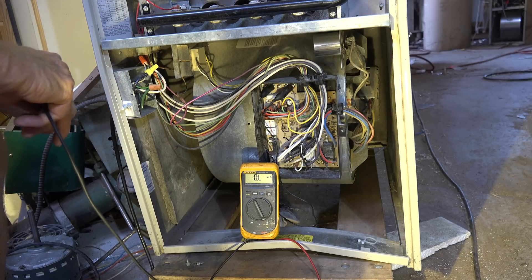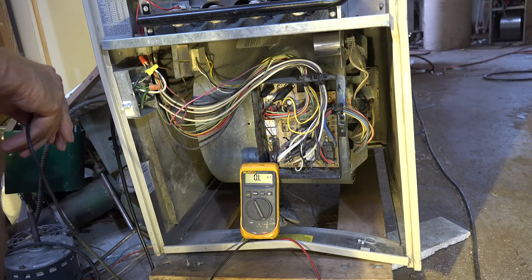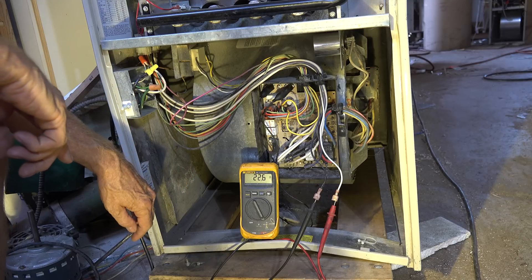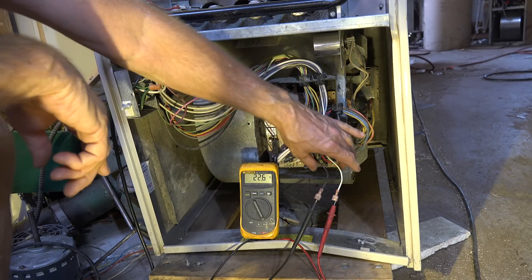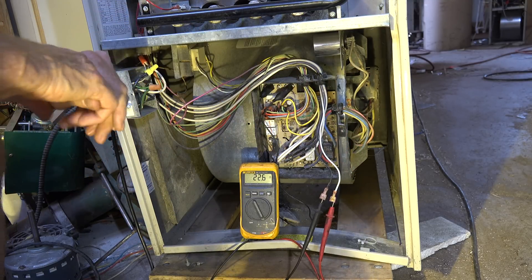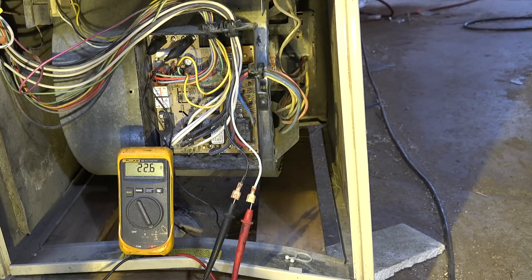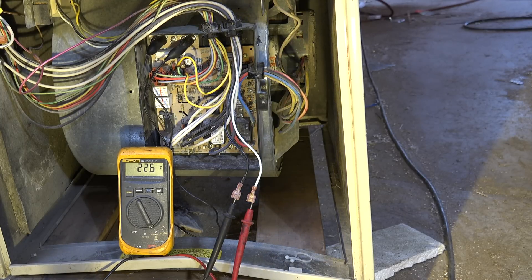Let's find out if the high-voltage side of the transformer has continuity. I have removed the wires and we're going to check with ohms — of course we've got to remove the wires. I've checked across the transformer leads and I have 22 ohms, which is about right, so it looks like the primary of the transformer is okay.